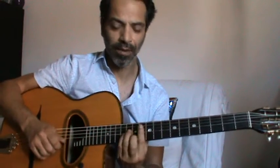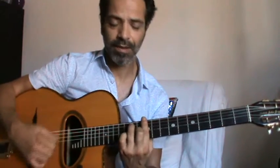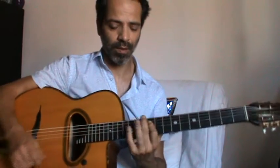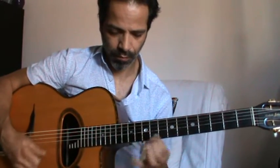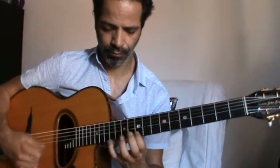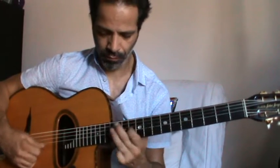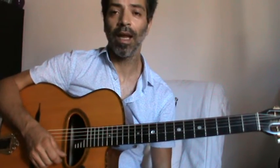Hi, this is a new lick in G minor. It starts in G minor and ends in D7 that we substitute with D sharp diminished. Okay, let's see this lick in detail.